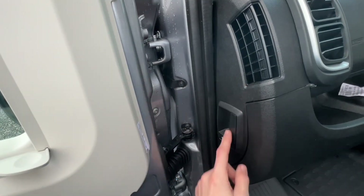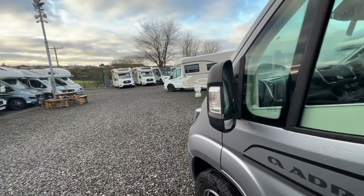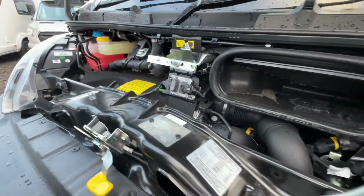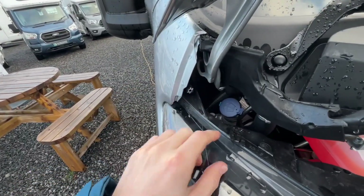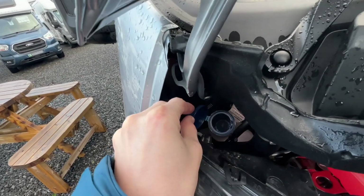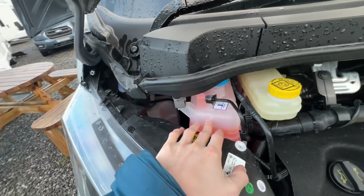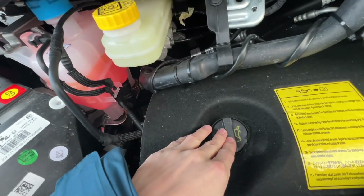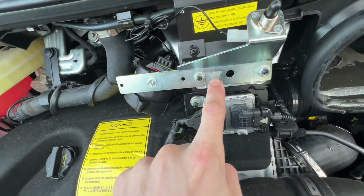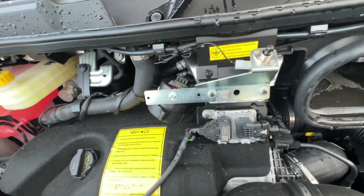Opening the passenger door, on the side of the dashboard is where the bonnet releases — pull that to pop the bonnet. Under the bonnet, just above the driver's headlight, is your screen wash — you'll go through loads in summer. Three tabs lift the scuttle panel off to fill coolant if needed. You also have brake fluid, oil filler, and your paint code for the silver. For jump-starting, there's an earth point under the bonnet — your black clip would go on there.